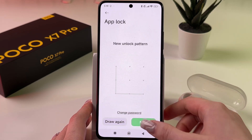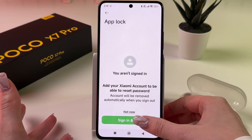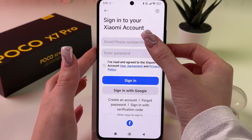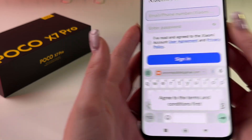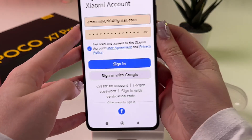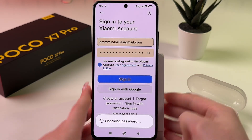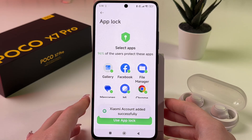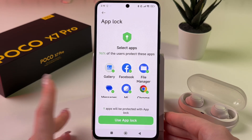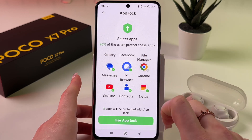Draw it again and tap Next. Now you need to sign in to your Xiaomi account, so let me quickly do this. Don't forget to agree with the Terms and Conditions and tap Sign In. Now we can lock apps.